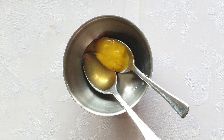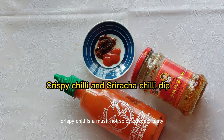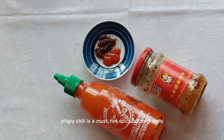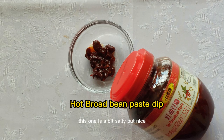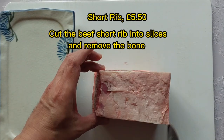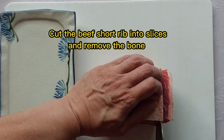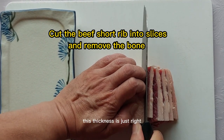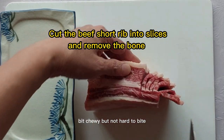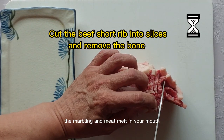Honey and mustard. Sweet and spicy. Crispy chili is a must — not spicy but very tasty. This one is a bit salty but nice. Its thickness is just right, a bit chewy but not hard to bite. The marbling and meat just melt in your mouth.